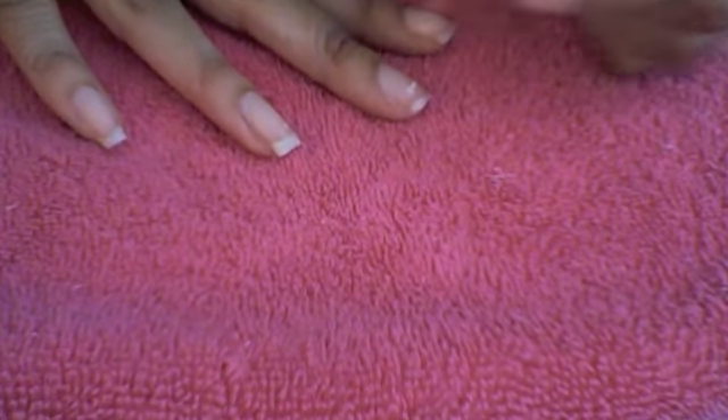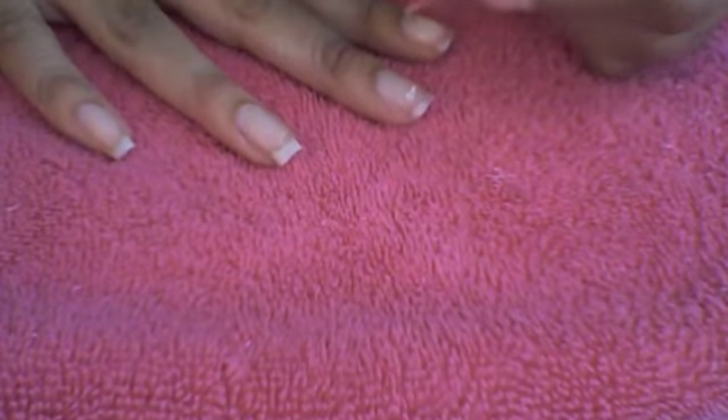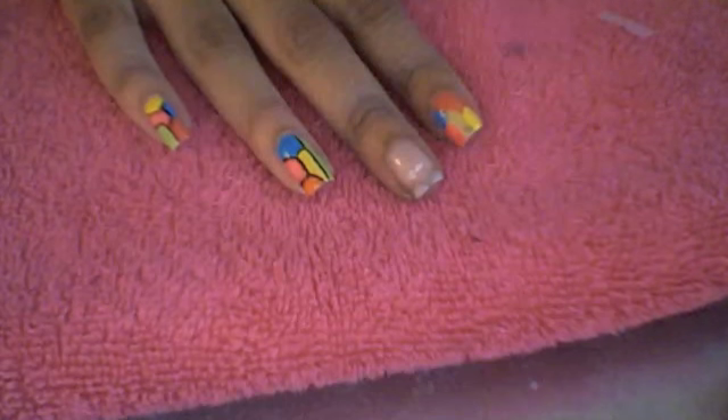Start off with a base coat and paint all your nails. Next,